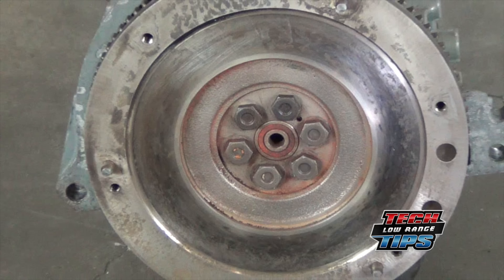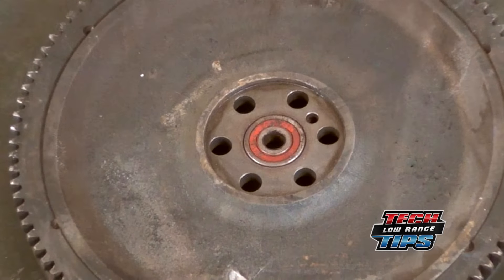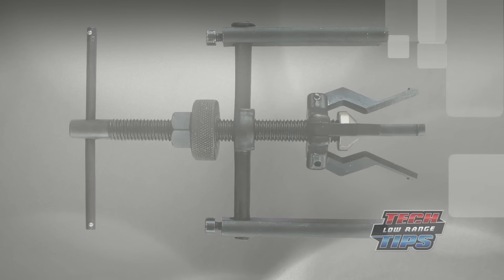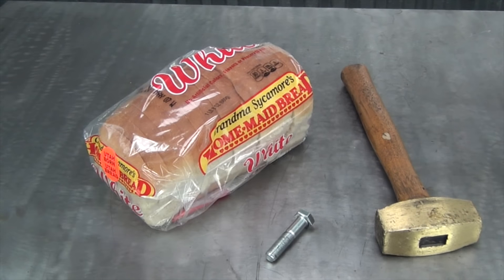We realize that on this particular engine the flywheel could be removed and the bearing driven out from the backside. However, some pilot bearings and bushings are pressed into the crankshaft and must be removed with a puller, or the more inexpensive approach that we will show here.